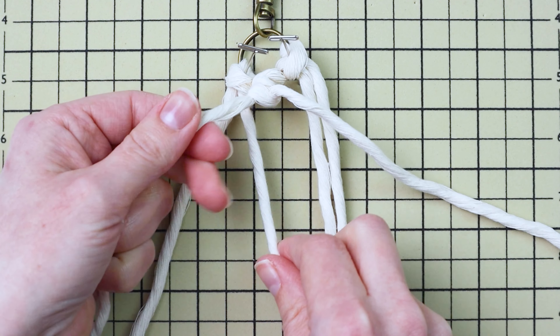For the second diamond, grab the third cord from the left and use it as your filler cord again. This time, instead of starting with the second cord over from the left, we're going to start with the farthest left cord for our next double half hitch knot. Use that cord to tie one knot right up next to where you left off — it'll make that row of double half hitch knots continue down. Then use the other cord that we skipped and tie the next double half hitch knot. This tucks those cords in where the diamonds meet so nothing is sticking out.